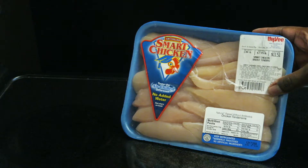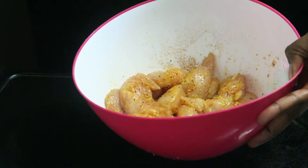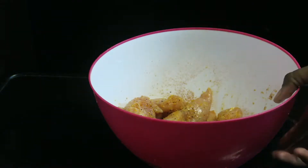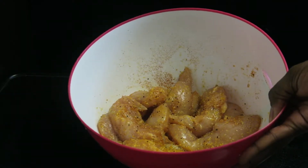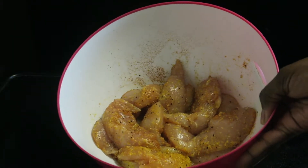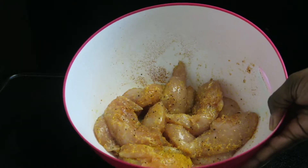I'm going to get started with this pack of chicken tenders — basically it's just a chicken breast that's been sliced. The chicken is freshly washed and seasoned; I just have it in a bowl, tossed around by hand. I used pepper, garlic pepper, lemon pepper, and a little bit of Cajun — that's the red you see. You can season your chicken however you want, just lightly season it.